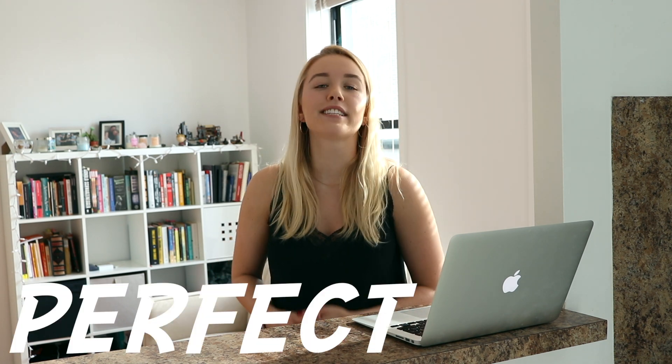Hey guys, my name is Gabby and welcome to my channel. Today we're going to be making the perfect Valentine's dinner.